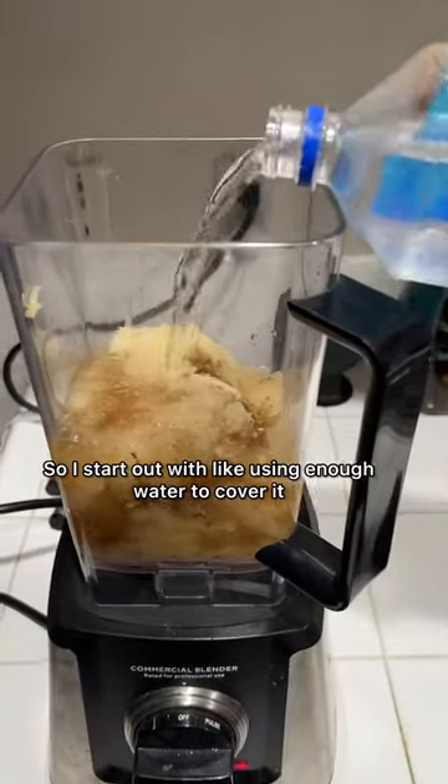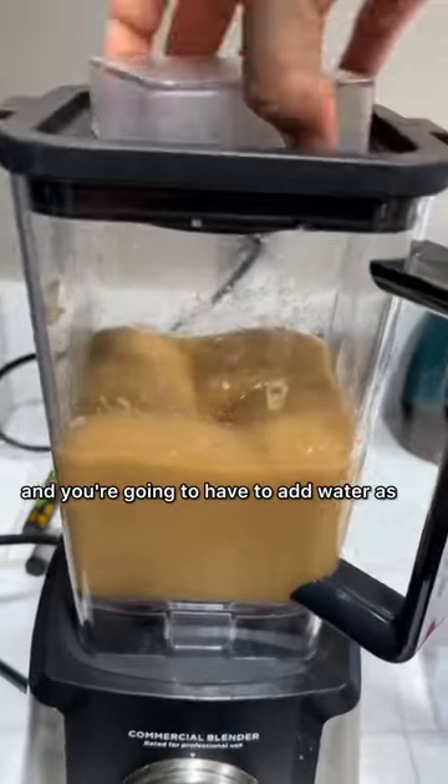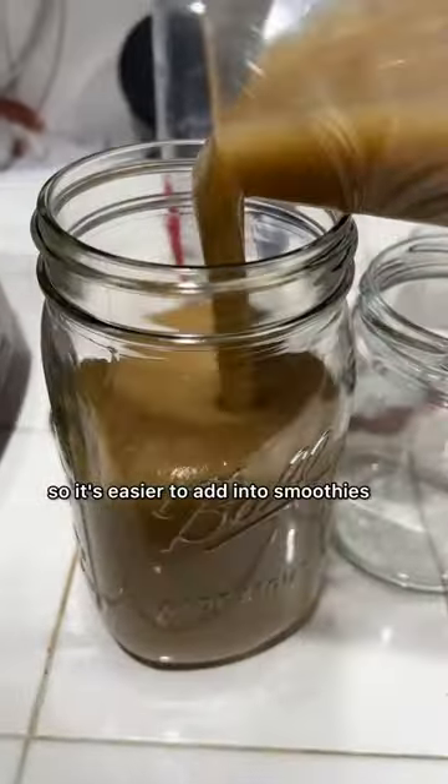I start out using enough water to cover it and then I start the blending, but as it starts to blend it starts to thicken and you're gonna have to add water as time goes on to get it to the consistency that you prefer. I like mine on the thinner side so it's easier to add into smoothies.